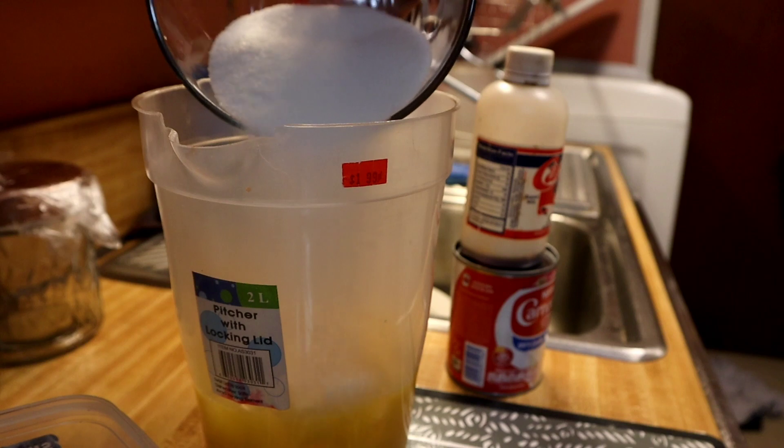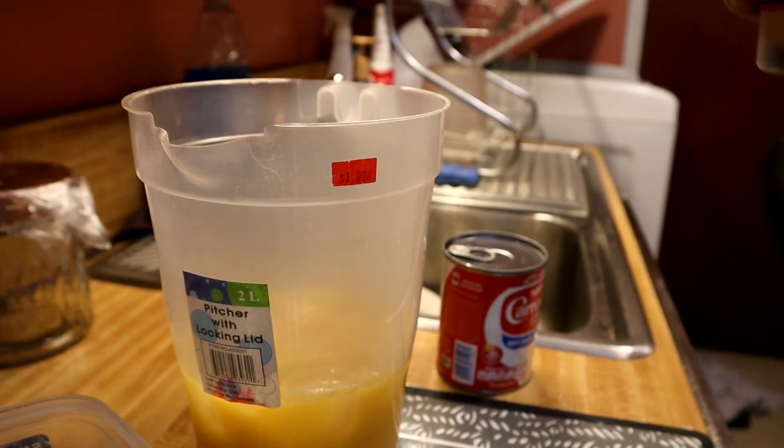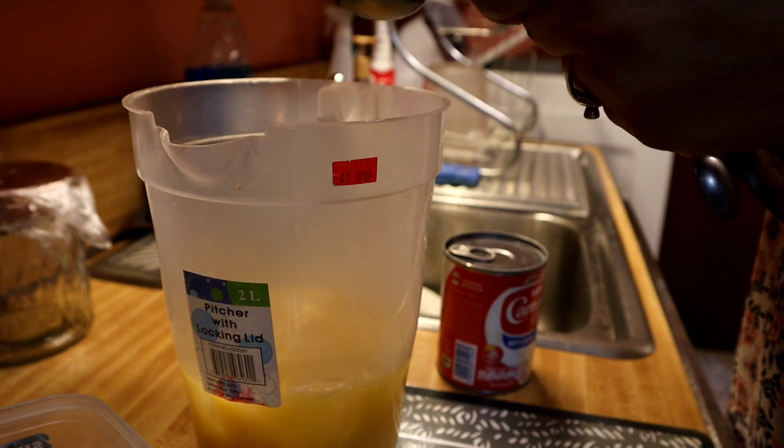And then I'm gonna come with three-quarters of a cup of white sugar — I'm also gonna add that in — and we're gonna add one teaspoon of vanilla extract.